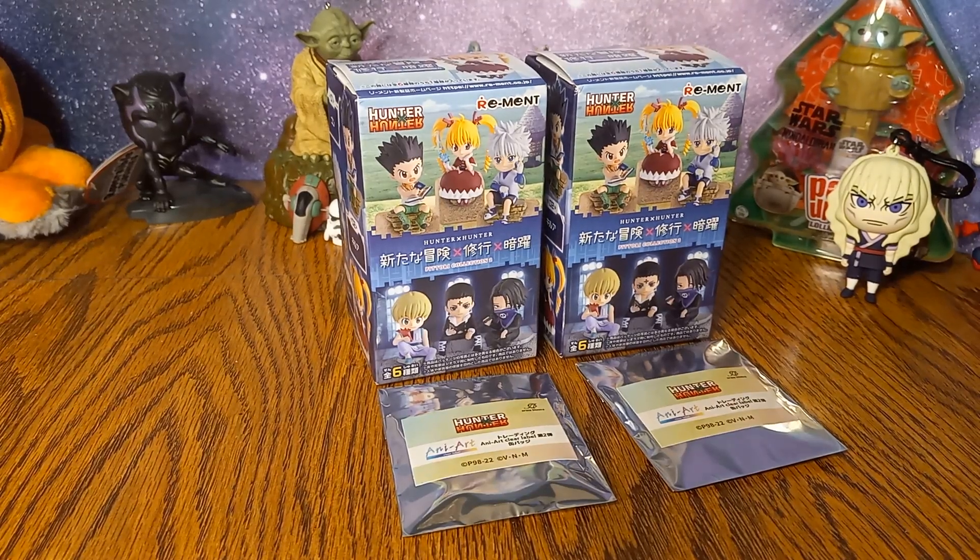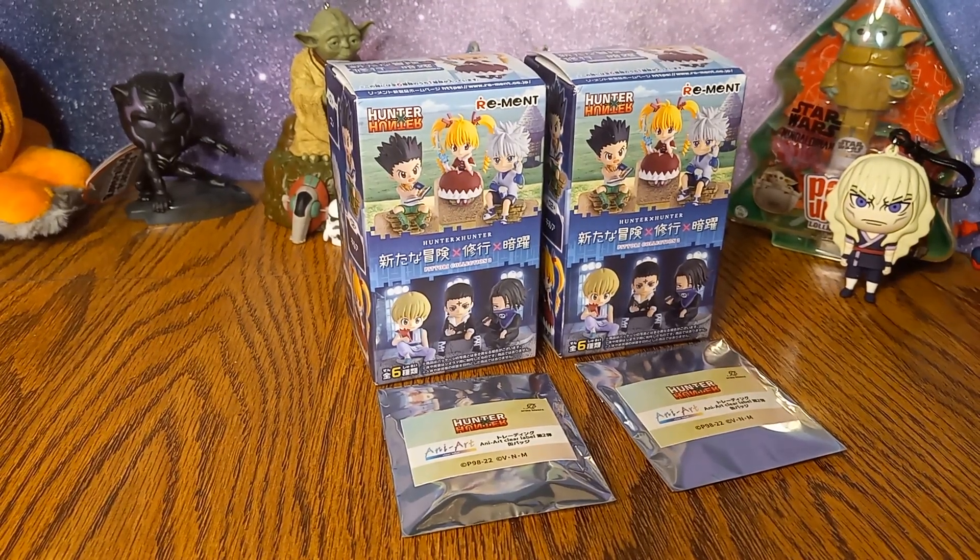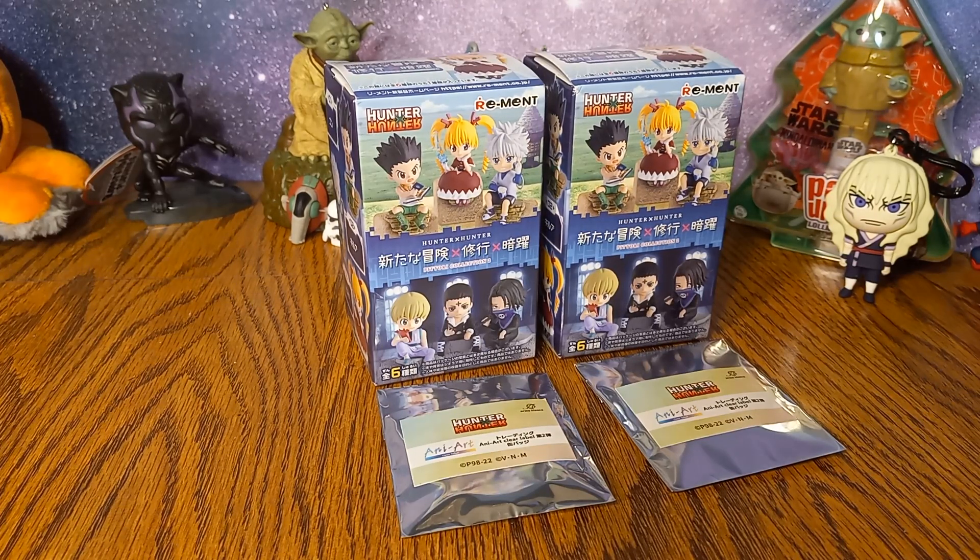Hi everyone! Thank you for joining Geeked Colorado today. For today's opening we have a very special group of items.